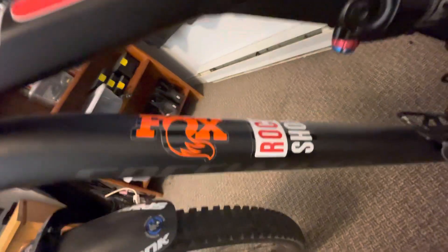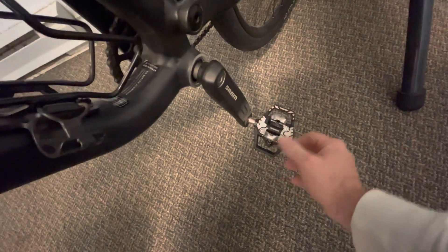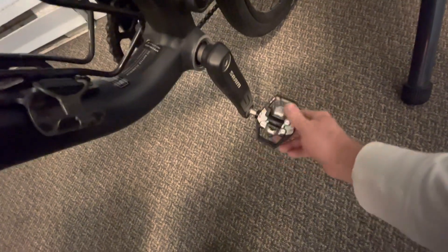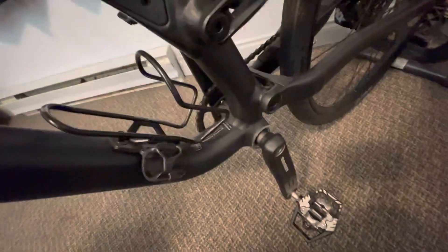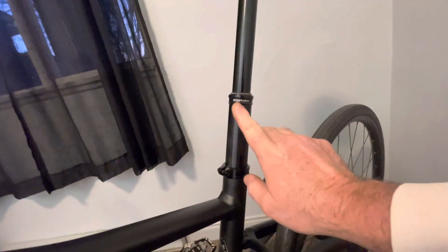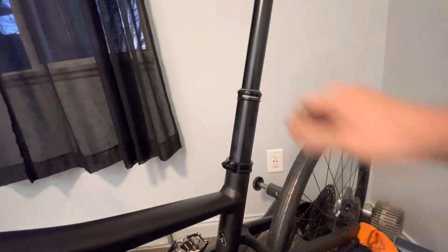There's the Fox sticker and Rock Chalk sticker I put on it. My platform pedals that I'm gonna ride this year — they're supposed to be less fatigue on the knees and whatnot, so we're gonna give them a try this year along with the Specialized shoes with the BOA setup. Here's what I added recently: it's a Bike Yoke 183mm dropper post.